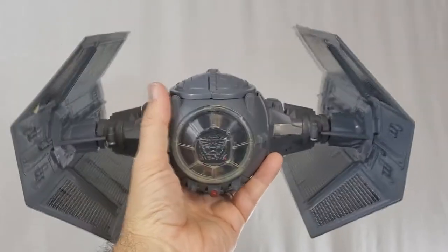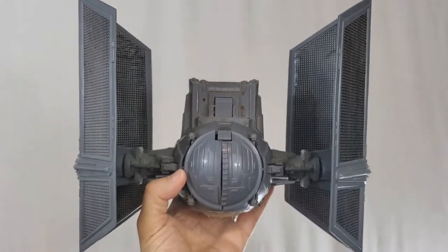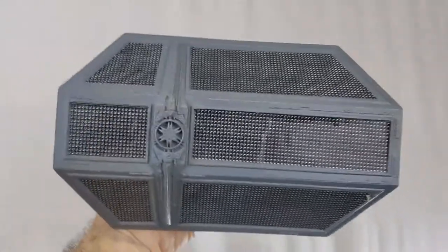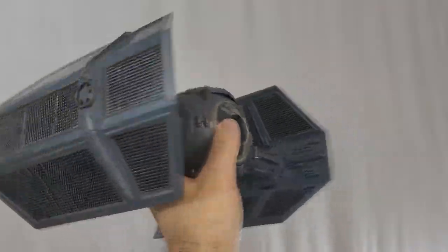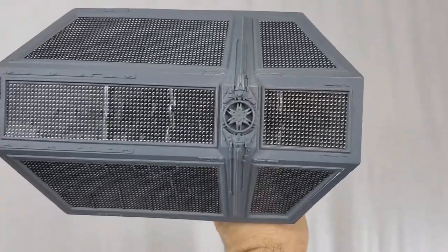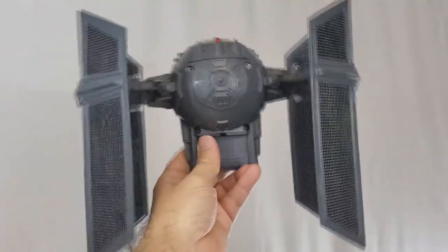Kenner originally released the Darth Vader TIE Fighter in 1979. It came out alongside the Millennium Falcon, the Land of the Jawas playset, the Droid Factory playset, the Patrol Dewback, the Imperial Troop Transporter, and the Creature Cantina playset.